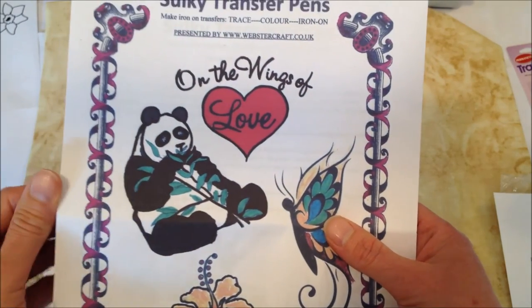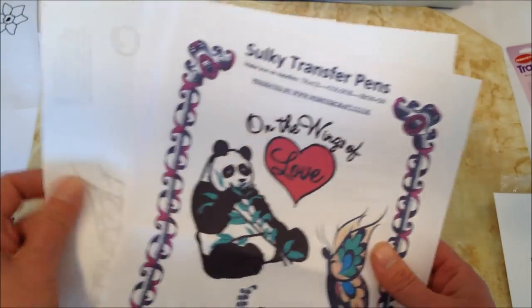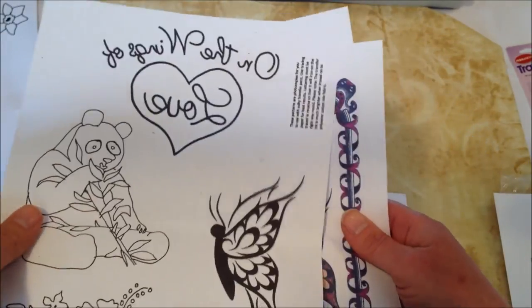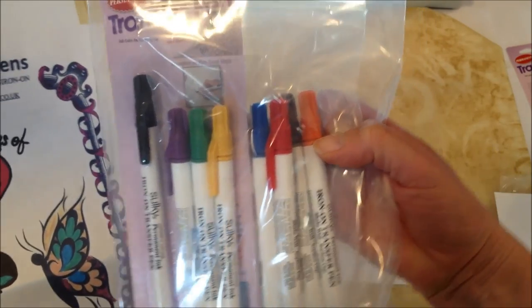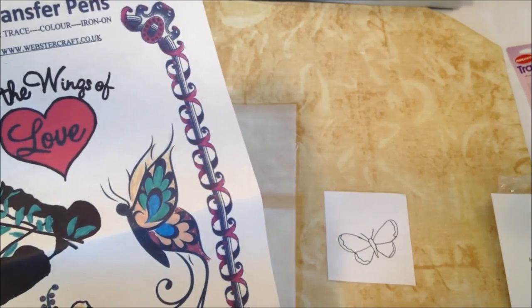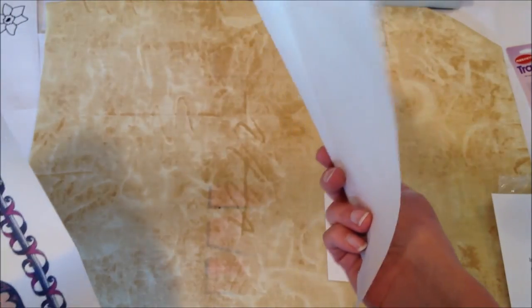These aren't transfers — these are patterns that you get when you buy the pack of eight. You get several easy designs in your pack. These are free practice designs you get with your Sulky transfer pens — you can see there are eight pens included. Now I want to show you how to use just tracing paper if you don't have a light box.